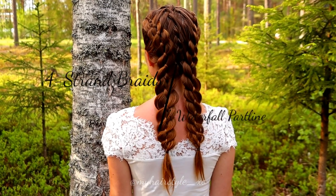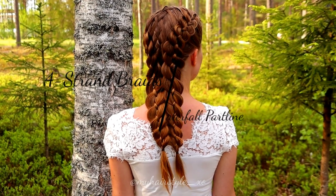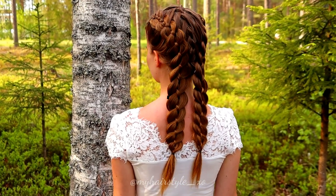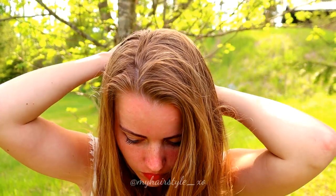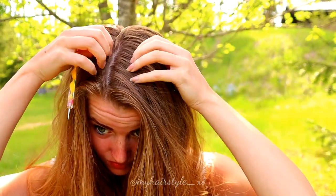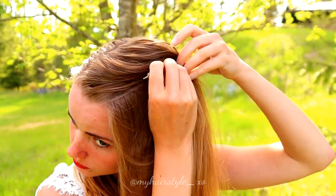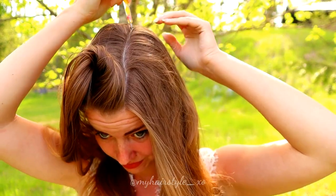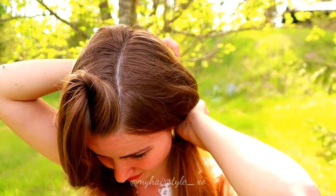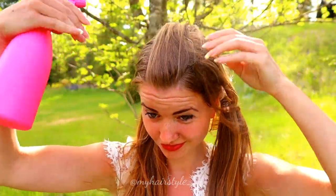Hi, in this tutorial I will show you how to create these four strand braids with waterfall part line. First you need to create a rectangle on the middle of your head — this is for the waterfall parting. Then I will braid the parting, so I use some water on my hair before starting.